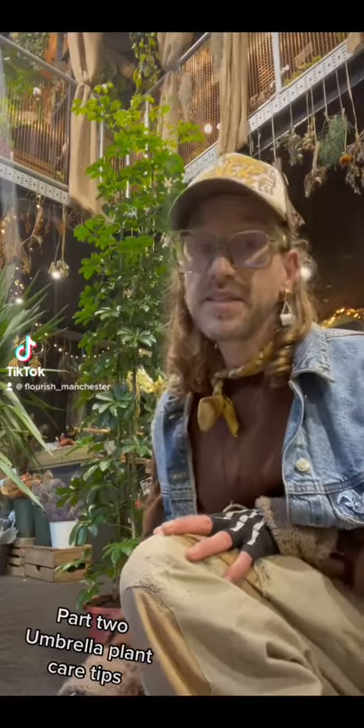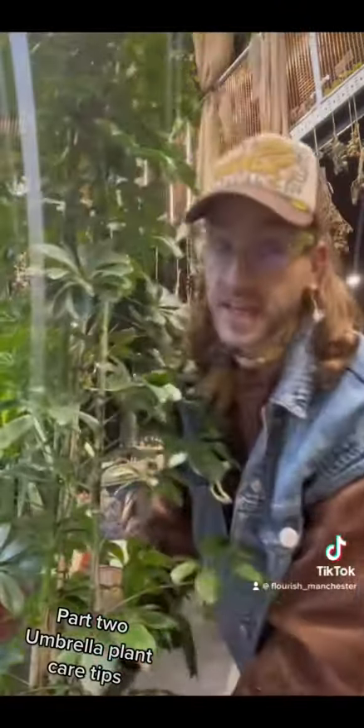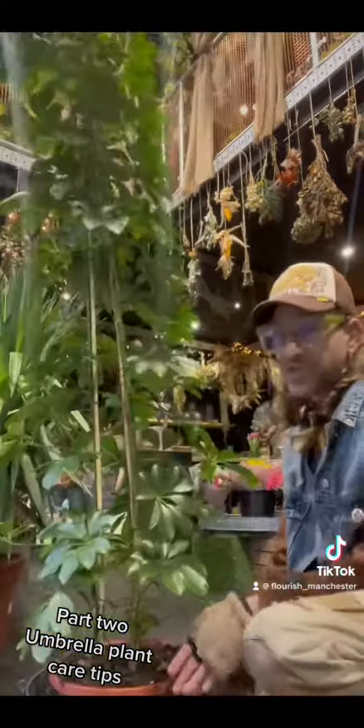Umbrella, more in-depth plant care, take one. The Aladdin is a Schefflera actinophyla. It likes soil on the drier side.